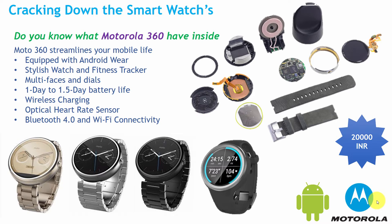It has an optical heart rate sensor inside this smartwatch, and it has Bluetooth and Wi-Fi connectivity, so that if you are not at home you can get connected with your watch directly to your mobile devices.